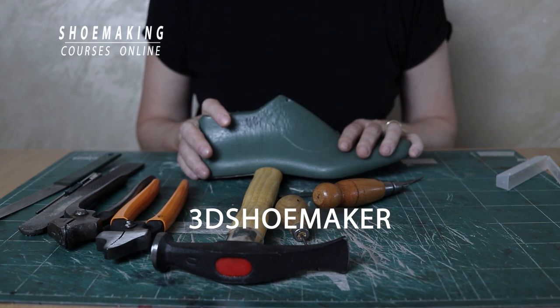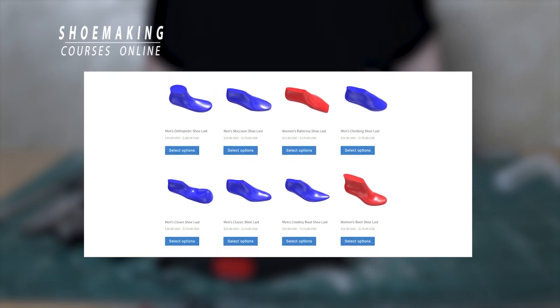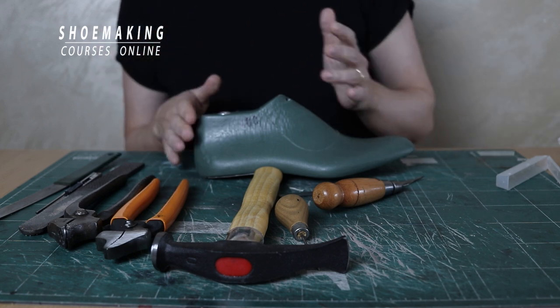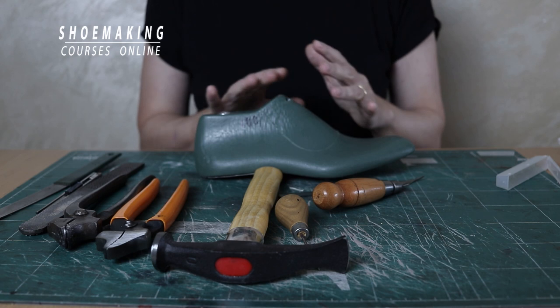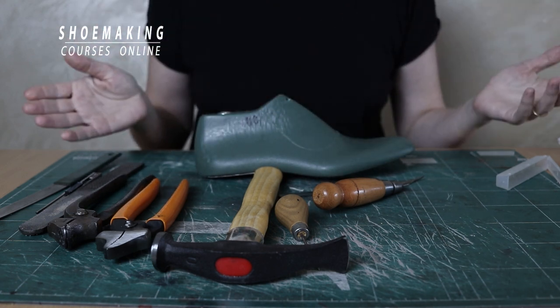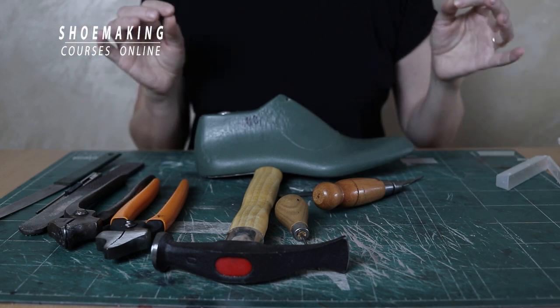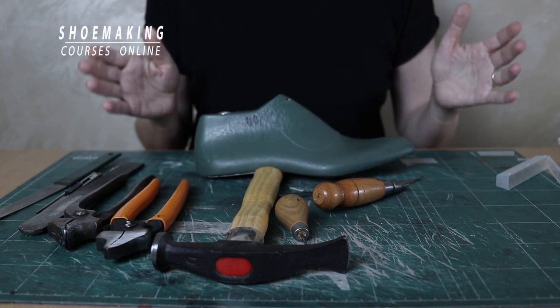The next store is 3D Shoemaker from Canada. It's a newer place and I haven't personally worked with them, but they have an interesting approach — they print their shoe lasts, which is something new and different. They also have a slightly different shoe last construction and more tutorials on their website. I think they have good prices for shoe lasts and it's a good starting point in shoemaking.